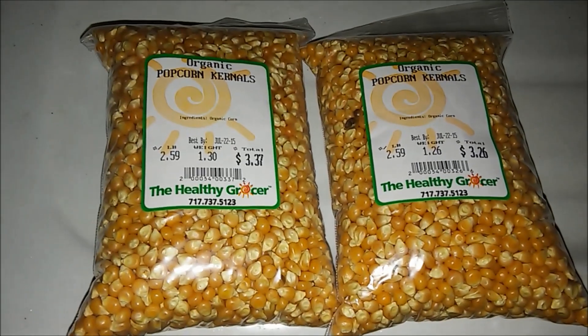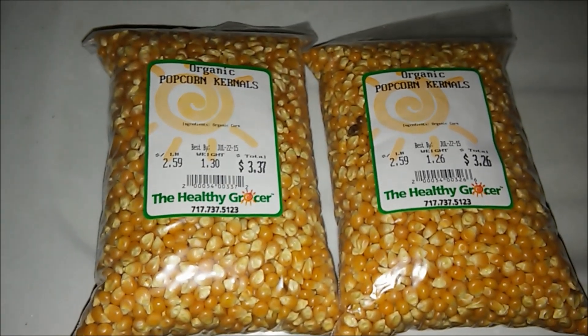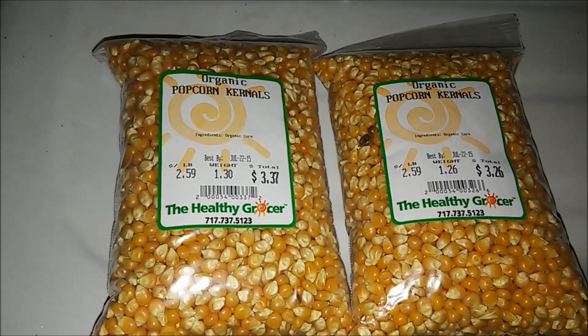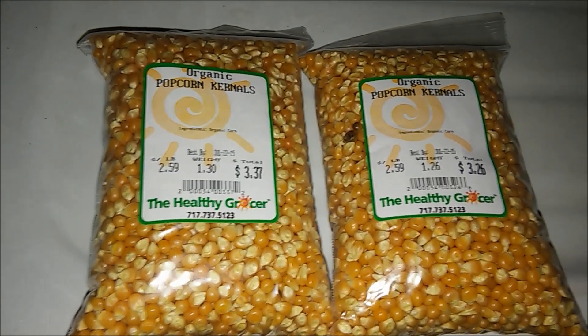Hey everybody, it's Will, and this video is going to be on how to prepare corn for multi-spore inoculation and liquid culture inoculation.